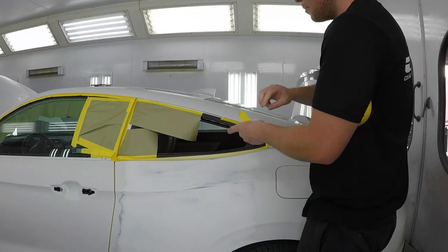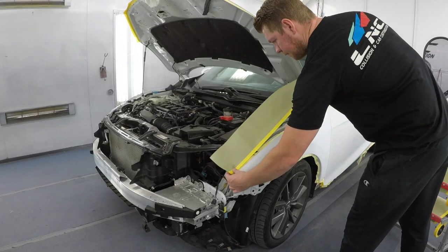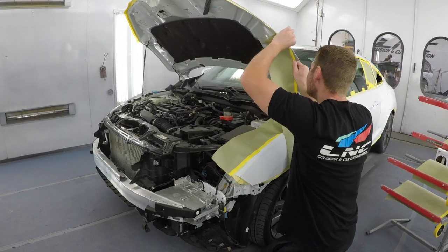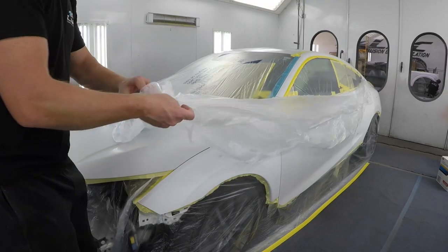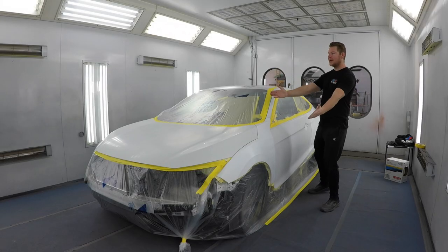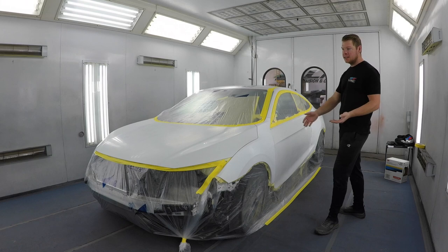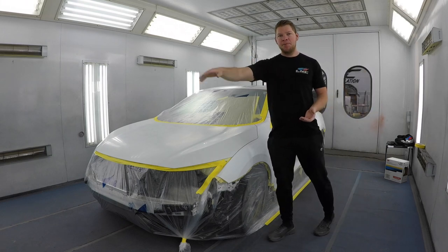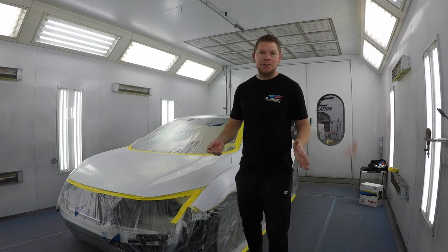A lot of times when you're masking it just seems like it's taking forever and you feel like you're not getting anywhere. Be patient, work one section at a time — sure enough the whole car will be masked and prepped and ready to spray. The car is finally masked up. We're gonna spray the whole side, blend the hood, and then paint the new bumper. Let's head to the mixing room, mix up our base coat, get suited up, get our spray gun loaded, and start spraying.